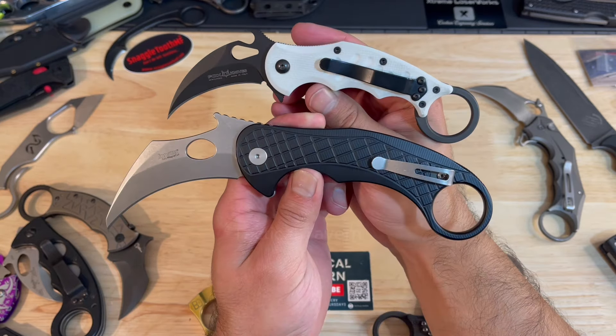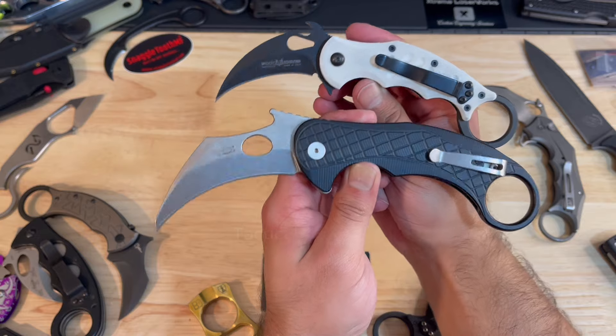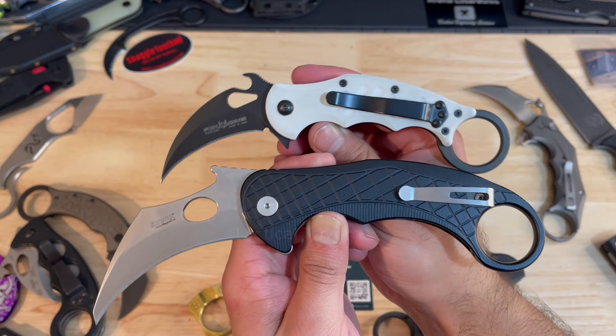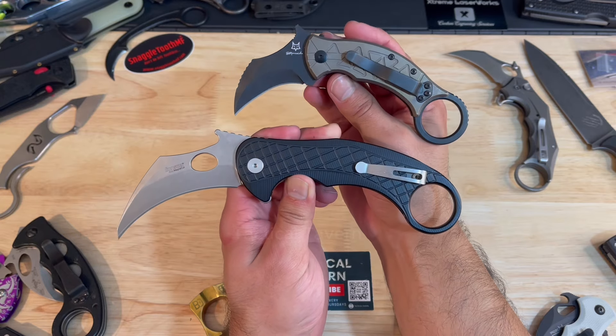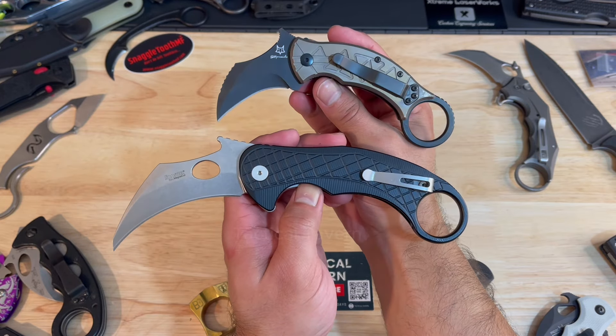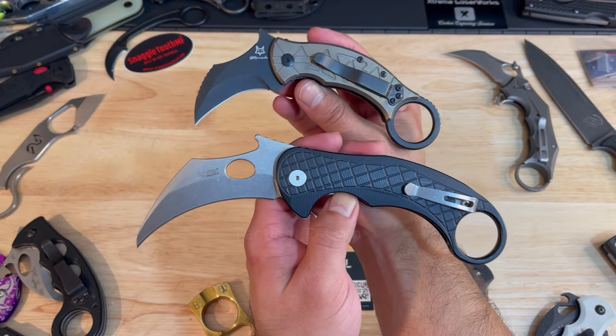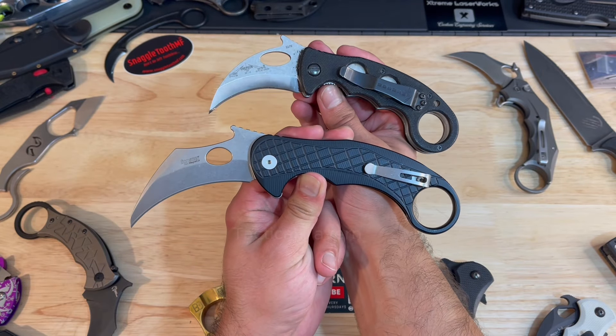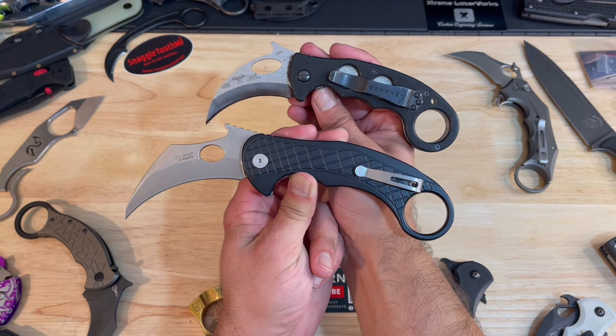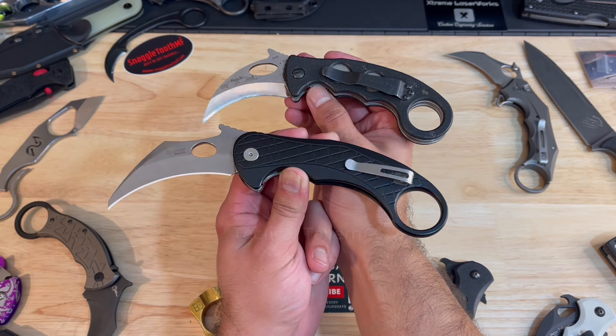Here is a size comparison with the Fox 599 Karambit — it is substantially bigger. To further drive that point home, I will also compare it to the new Doug Marcaida Karambit from Fox Knives in Italy, and that is really where you can see how ginormous this karambit is. I'll also pull out an Emerson Combat Karambit — the smaller one, not the Super Karambit — so you can get a size reference there.